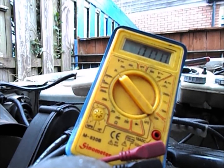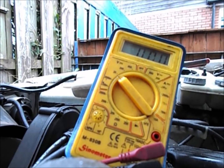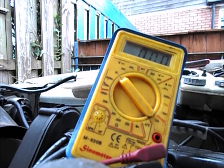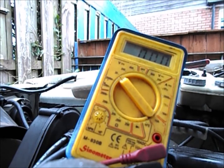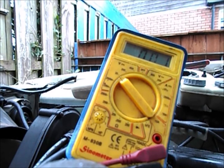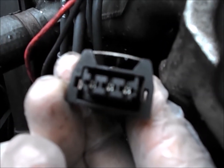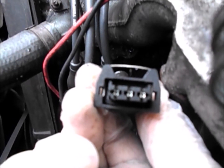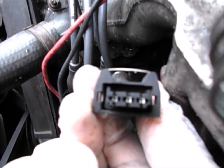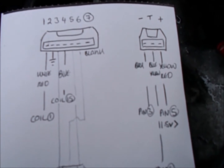The car itself is pretty much 32 years old. Most of the wiring is original. God only knows what we're going to find. It looks clean enough. I drew this little diagram — it's taken from the Haynes manual.